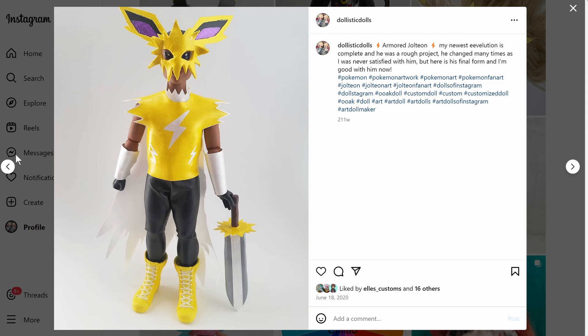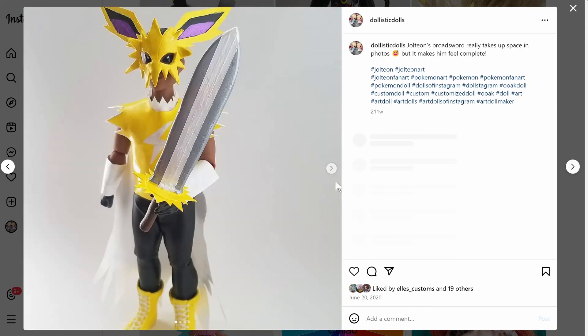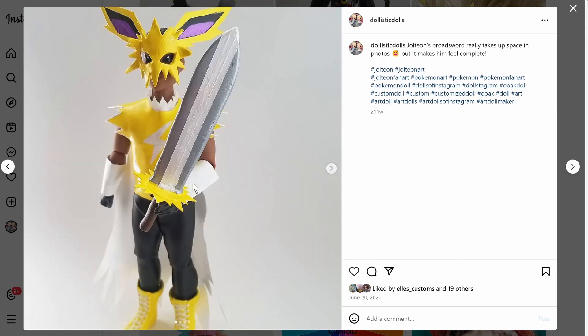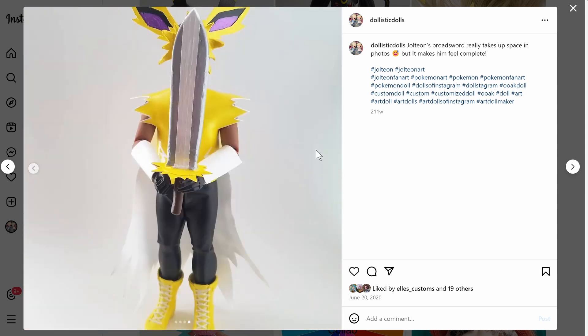I was never satisfied with him, I'm still not satisfied with him. This sword is just balanced on his hand — it is not rubber-banded, not held, just balanced there perfectly. I'm sure it fell immediately after I took that shot.